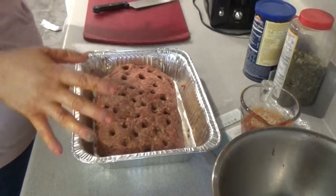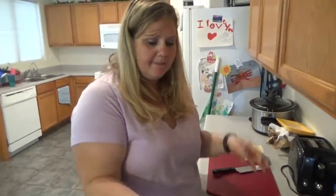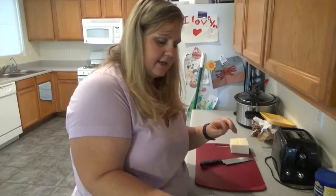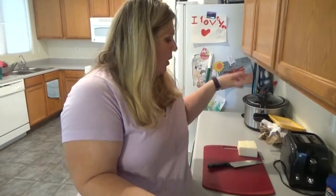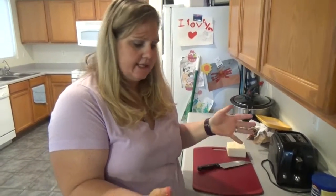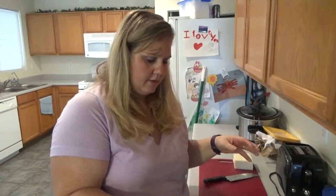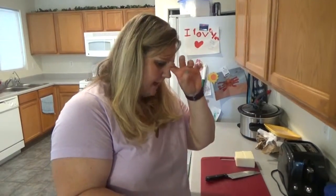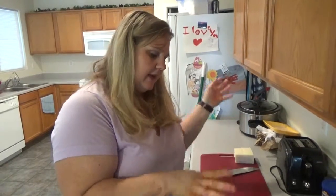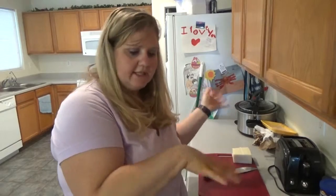You have two choices: you can either skip out on putting extra pasta sauce on top, or you can just top it with some cheese. I prefer to top it with a little bit more marinara — just a tiny bit, maybe a half a cup or so. Then put it in the oven, and then we'll put cheese on top.